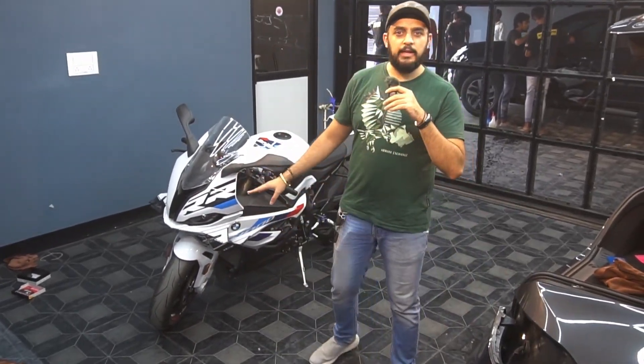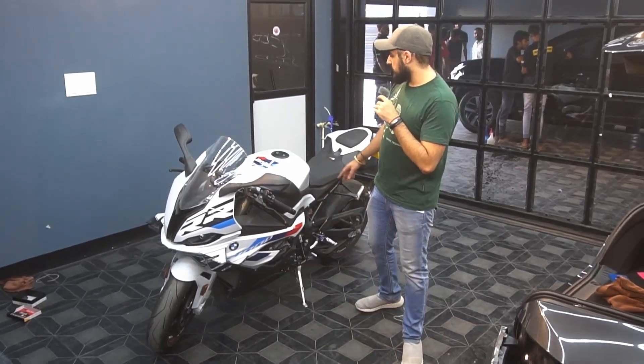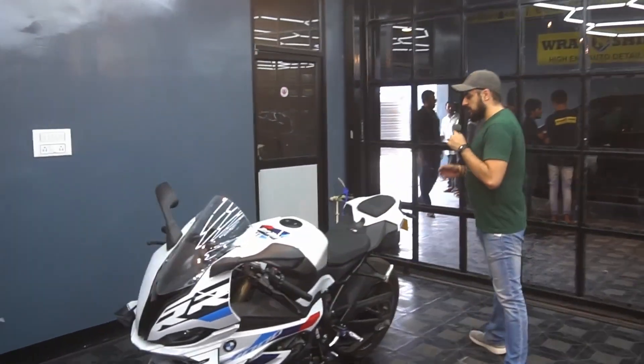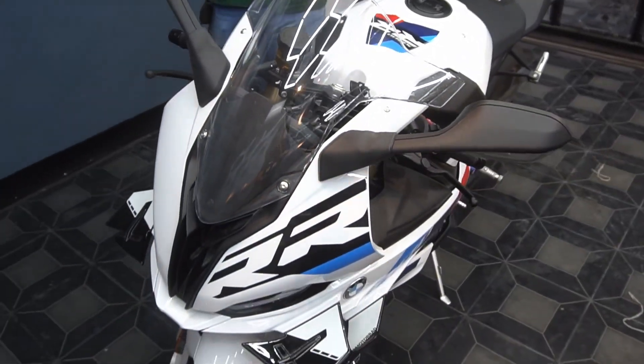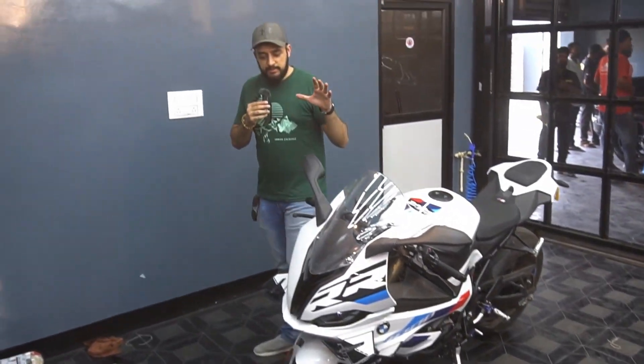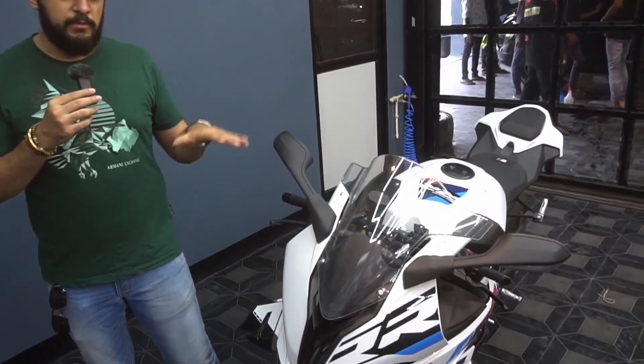Today we've also got a very special bike, the BMW 1000RR. This is like the seventh bike at Rappinstein that we're doing. This bike belongs to Sunny Yadav — he's trusted us with his bike and we plan to deliver the best output for his vehicle. As you can see, the complete bike is white and finished with carbon trims. This project is going to take us about four days to complete.